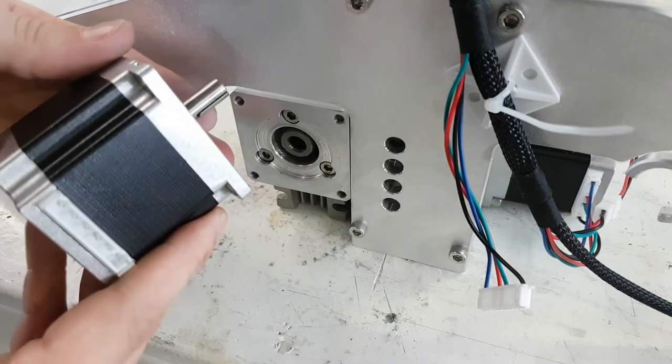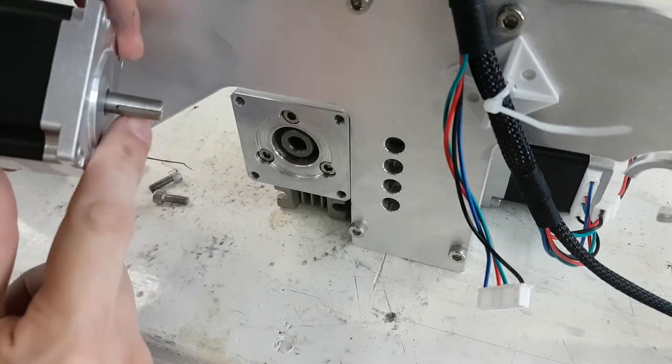On the motor, there is a key jutting out on the shaft. We will align this with the keyway in the gearbox.